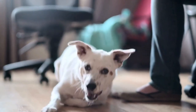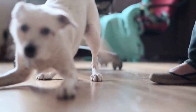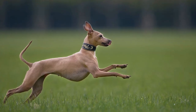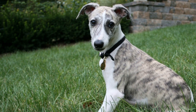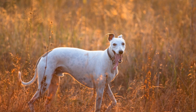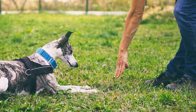Focus on positive reinforcement: whippets respond well to positive reinforcement, so use treats, praise, and play to reward desired behaviors. This approach creates a positive association with agility training and strengthens the bond between you and your dog. Be patient and consistent: agility training takes time and practice. Be patient with your whippet and maintain a consistent training schedule. Regular short sessions are more effective than infrequent, lengthy sessions.